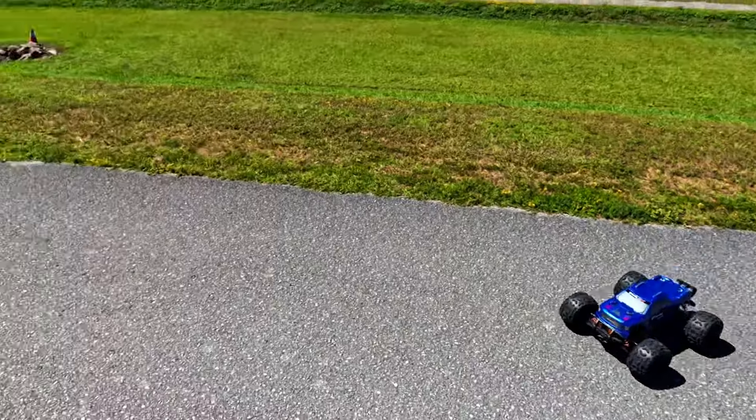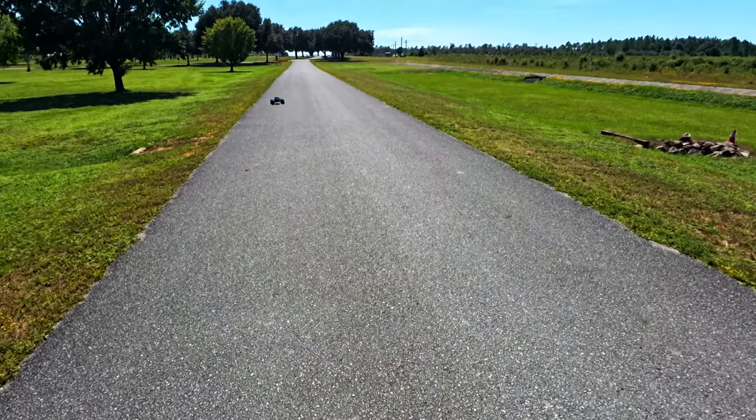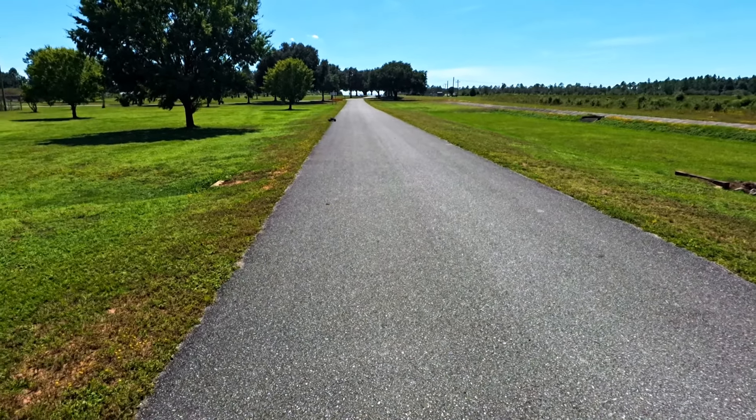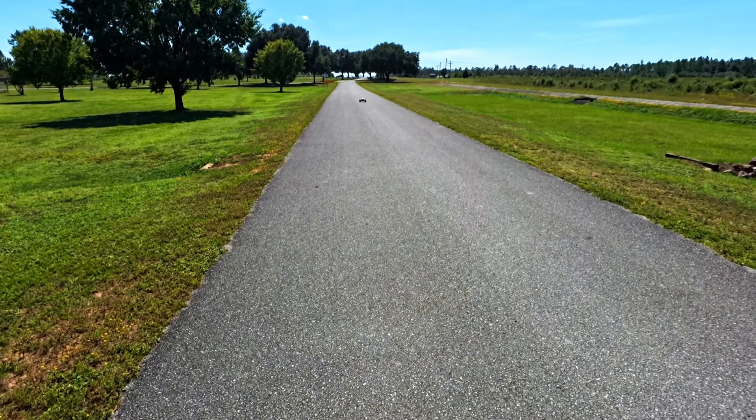Every RC's got its own way about it. Some of them you just need to jam and hold it to get it to do it. Others like this, you really got to work your way into it.